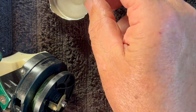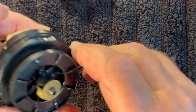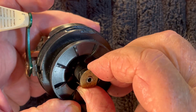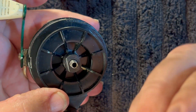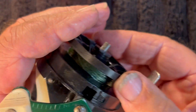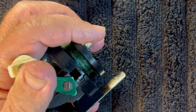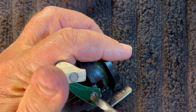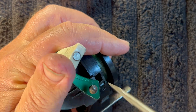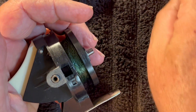So this drag washer goes underneath, the next one goes over the top, and this is the piece that allows you to have your rotor lock in the upper position. Let's go ahead now and remove the screw for the handle. Set that off to the side. Set the handle off to the side.